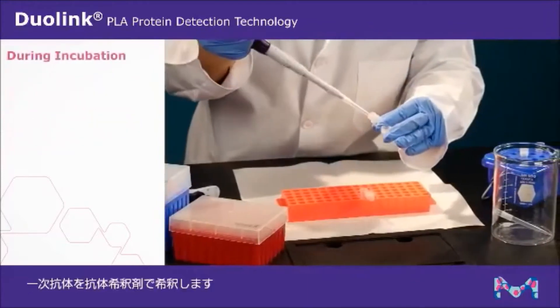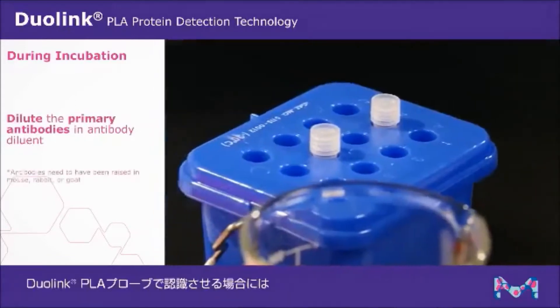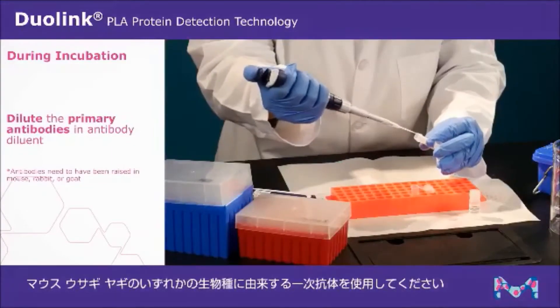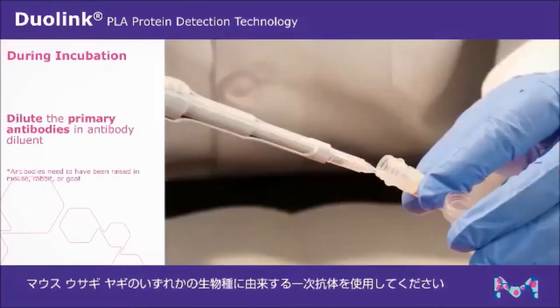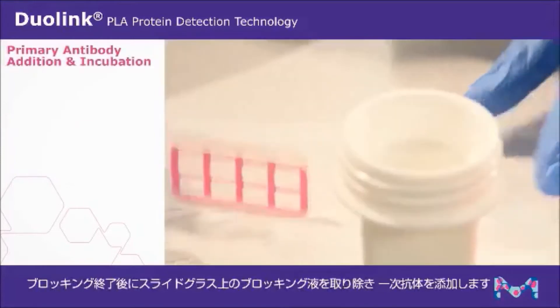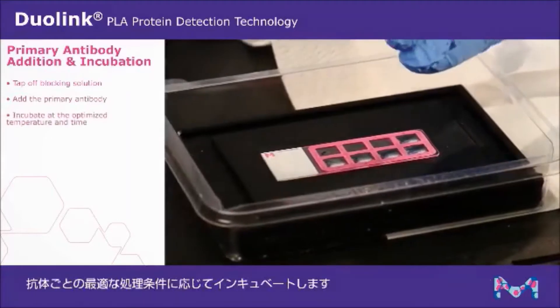During the one hour incubation, dilute the primary antibodies in antibody diluent. Primary antibodies need to have been raised in either mouse, rabbit, or goat in order to be recognized by the Duolink PLA probes. After incubation is complete, tap off blocking solution and add the primary antibody. Incubate at the optimized temperature and time.